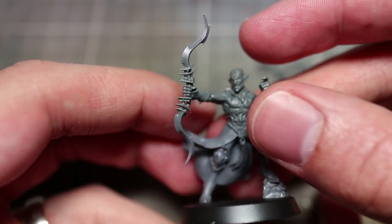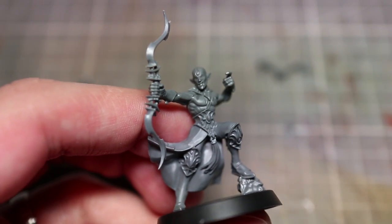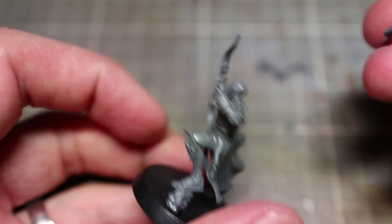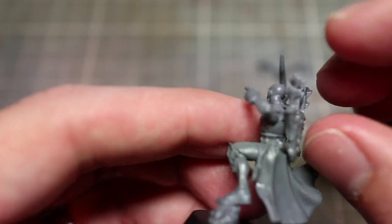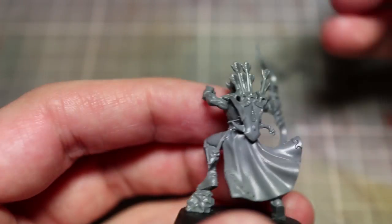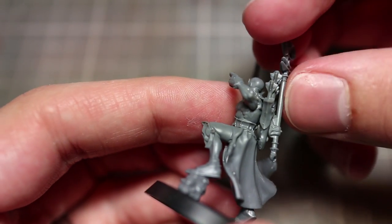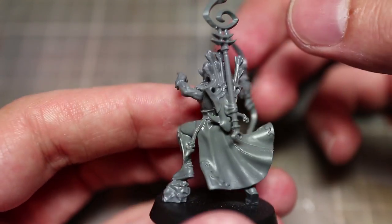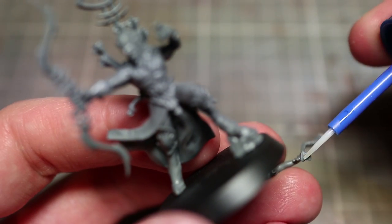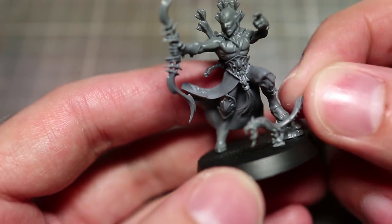The detailing on these miniatures is very good and very fitting with the Ideneth Deepkin theme. Everything is very sweeping — the harder edges around weapons kind of look like coral growth as opposed to being tempered from metal. So it really does have that ocean-faring appearance to it. This oceanic theme is further enhanced by the small companion eel that we get for the icon bearer of the unit.